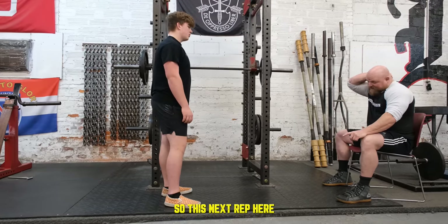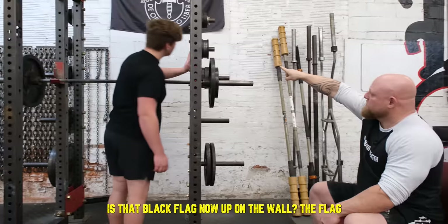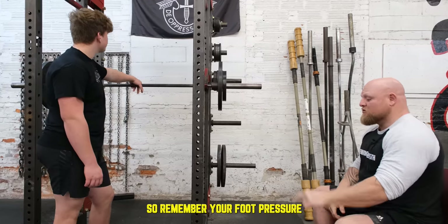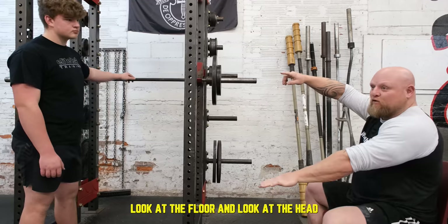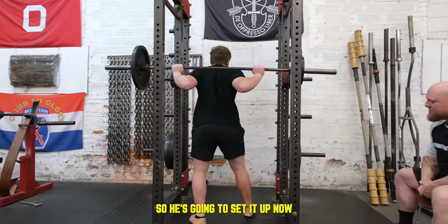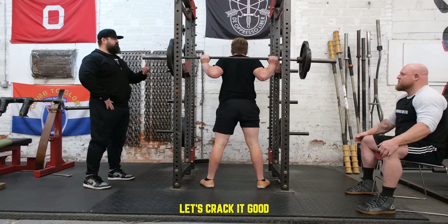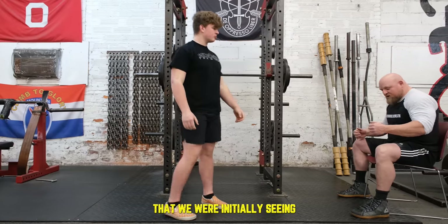Now we're going to look at the top of the chain. This next rep, I want you to keep your eyes on the bottom of that flag on the wall — not looking down straight. Remember your foot pressure and your eyes, and let's see what that does. What I like to do when fixing somebody's squat: look at the floor and look at the head. If you fix the bottom and the top, the middle fixes itself a lot of the time. Rack it — good. We can see that the head position actually fixed a lot of the torso issues we were initially seeing.